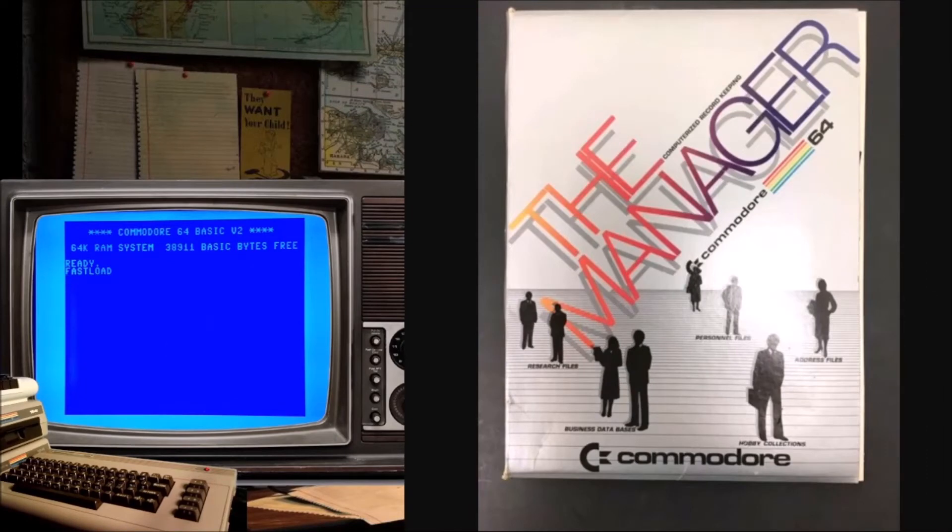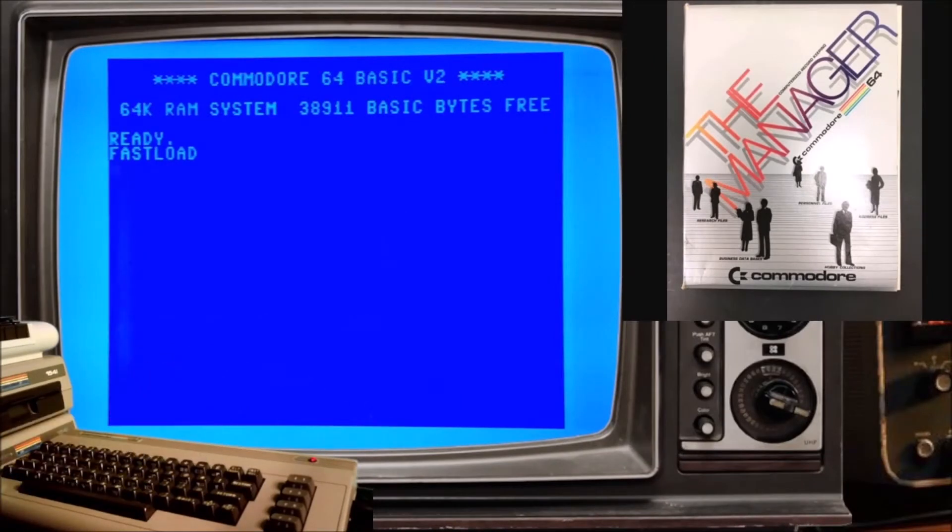All right, we're going to check out the Commodore 64 manager. Let's see what's going on here on this disk. To load this I need to type...